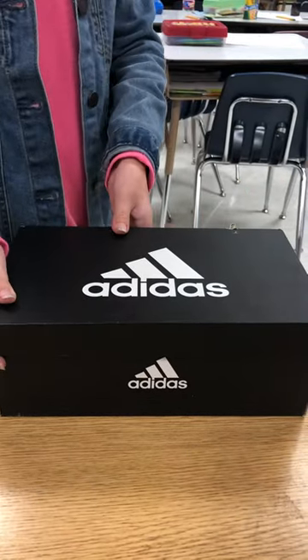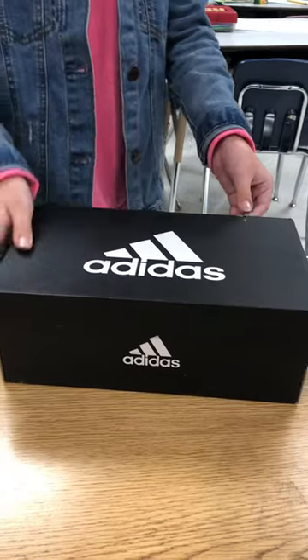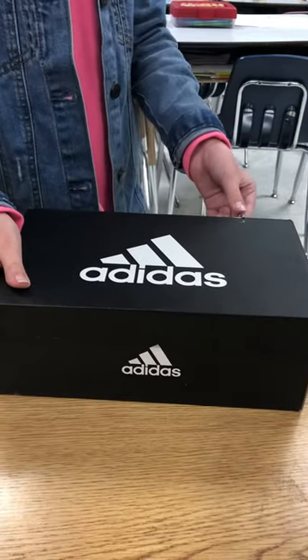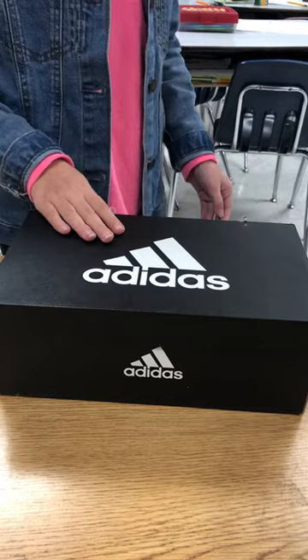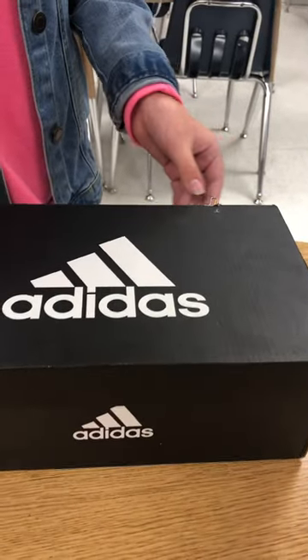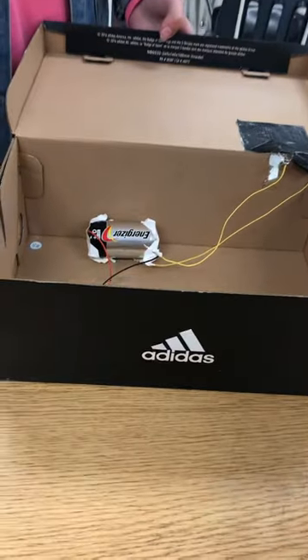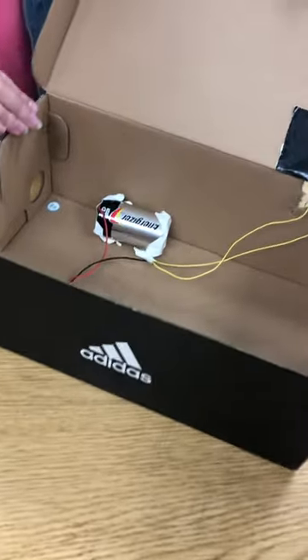Today I'm going to be showing you how to make a shoebox alarm. The point of this is to make an open and closed circuit. Right now the circuit is open since the wire isn't going off, and when I open it the circuit should be closed. Let me show you how to make this.